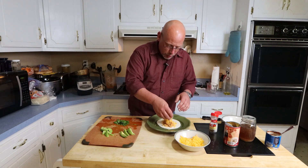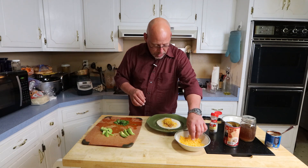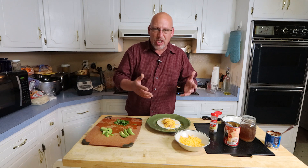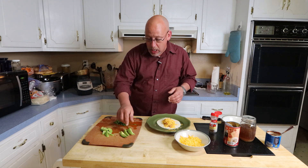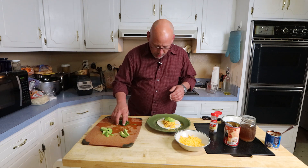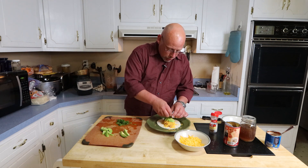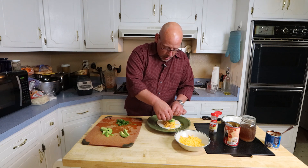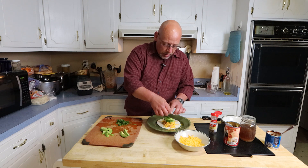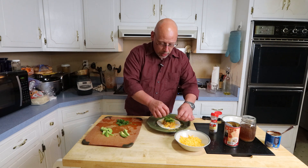We're going to serve this up on a warm tortilla. I'm using a flour tortilla — traditionally it's corn tortillas but I kind of like flour better. I'm also using cheddar cheese because I don't have a Mexican cheese on hand, but you could use something like cotija. A couple of slices of avocado, a little bit of cilantro on top, and a lime wedge — a little bit of lime over the top of this would be really, really good.